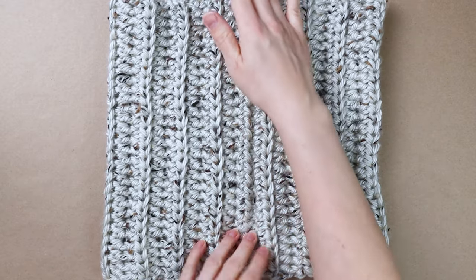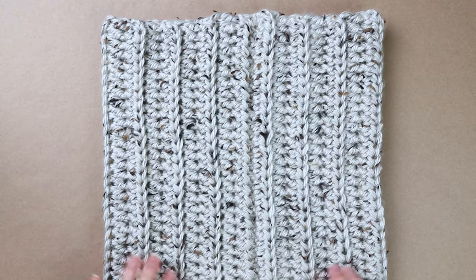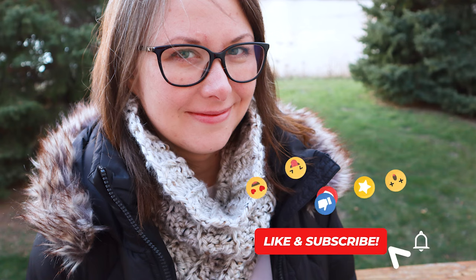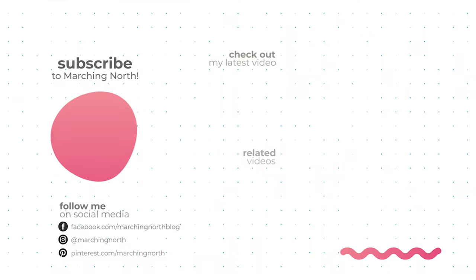Here's how your cowl will look when it's all finished and sewn together. I hope you enjoyed this tutorial — if you did, please leave a like, comment, and be sure to subscribe so you don't miss any of my future videos.